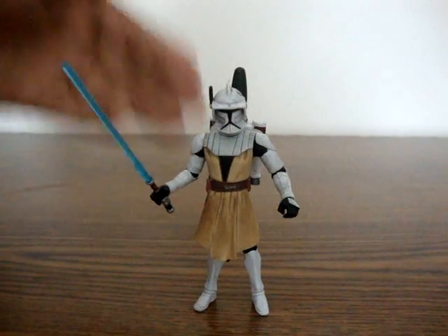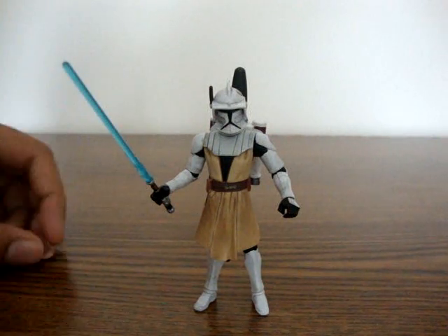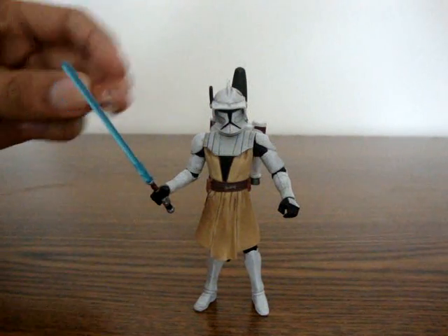I actually like to display the figure like this. But the problem is — who is he? Is he Jango Fett with a lightsaber? No, he's Obi-Wan.